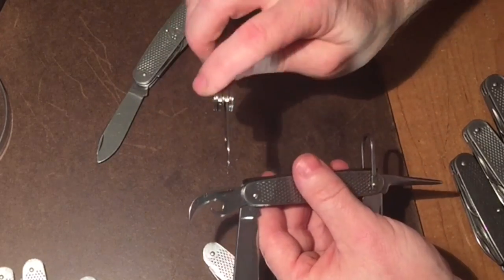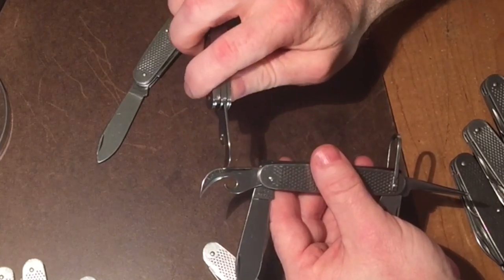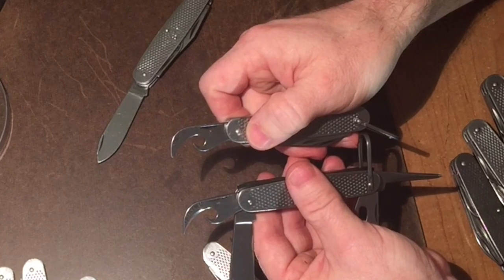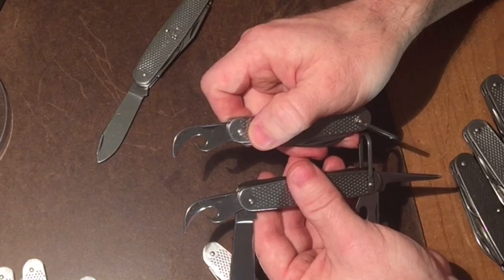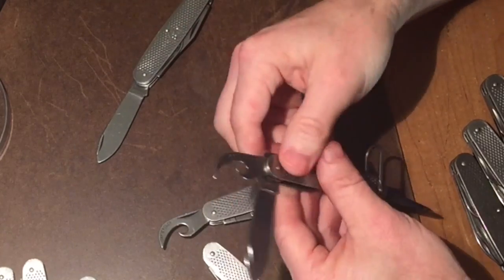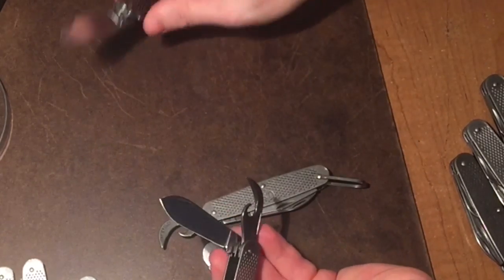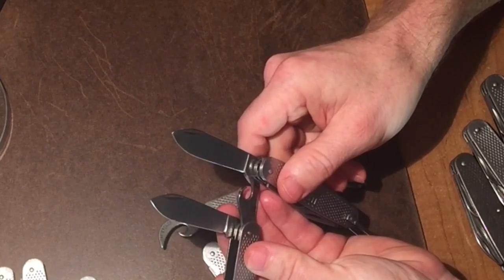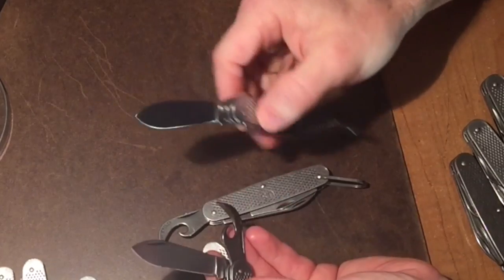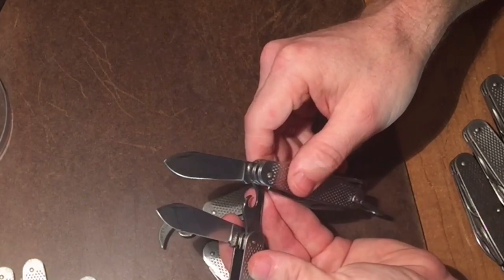On the can opener, the older ones are nicer in my opinion because you have a sharpened edge with an indentation. Notice the newer one is just a stamped piece of material. And then you have the cutting edge — the older one has a very pronounced tip on it, where the newer ones are more rounded.